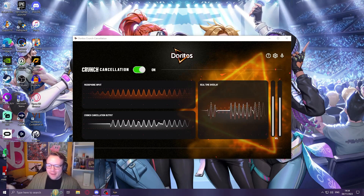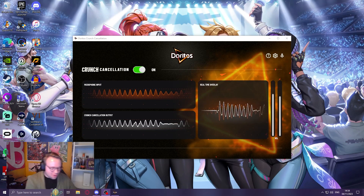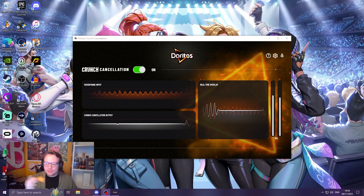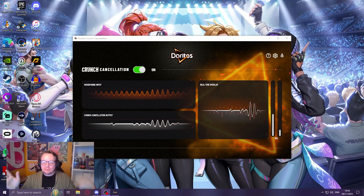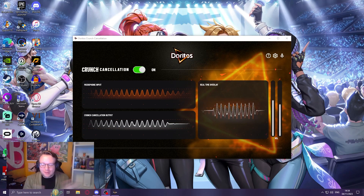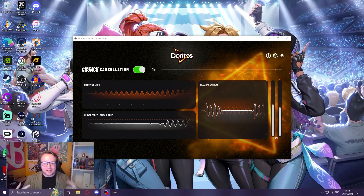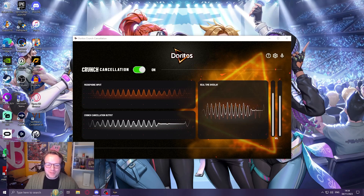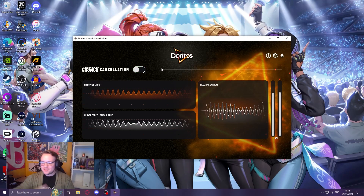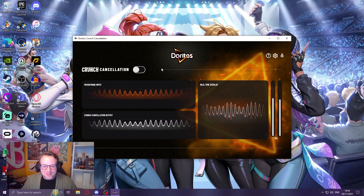This is a test with the mic where I normally have it. It does appear to have stopped the crunch. Let's try the crunch one more time. I think you can still hear the crunch a little bit. I'm sorry, Doritos. I also think that it destroys the quality of the mic a little bit. Turning the crunch cancellation off, I think I do sound a little bit better in general with the crunch cancellation off, which is a shame.